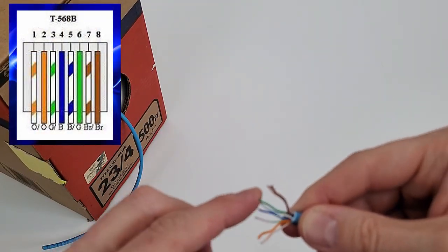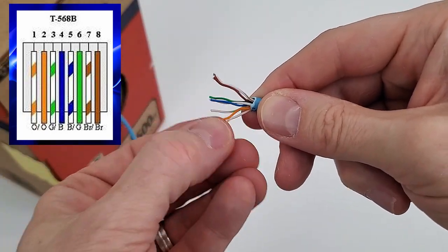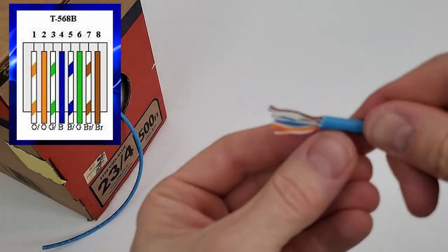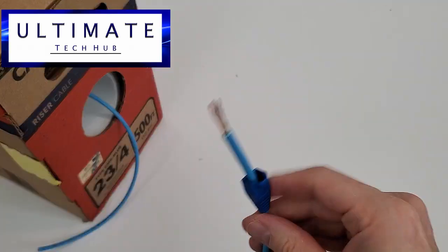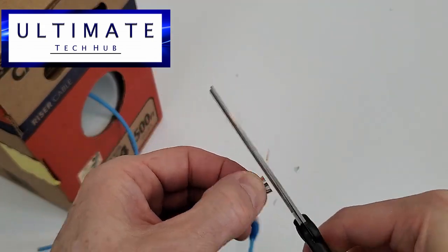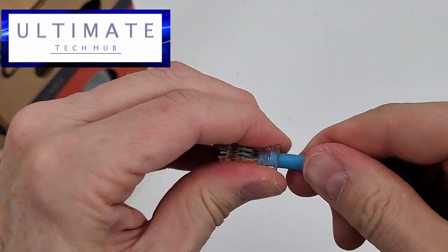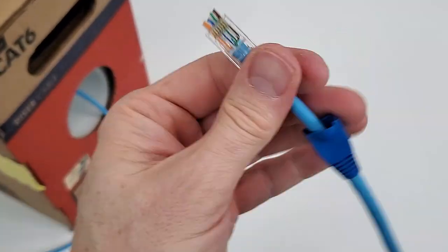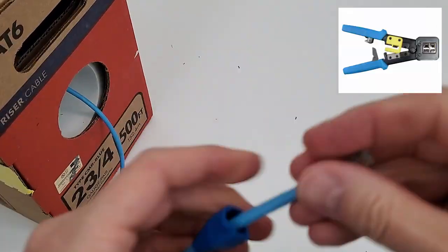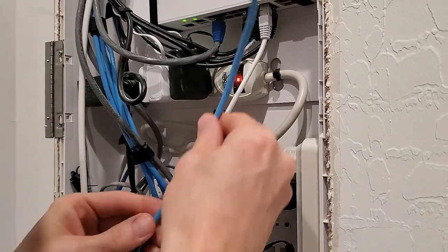Next, untwist all four pairs. Then organize the wires into the T568B configuration from left to right. Cut the wires straight across — by cutting straight across, it makes it easier to insert into the RJ45 connector. I'm using the easy RJ45 connector as well as the easy crimping tool. If you're new to making patch cables, I would recommend both of these.